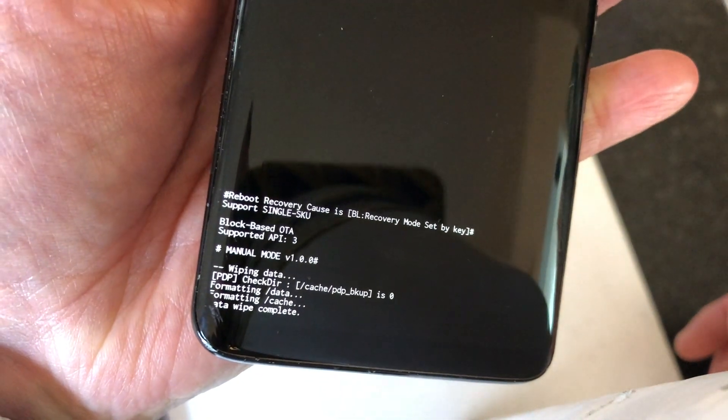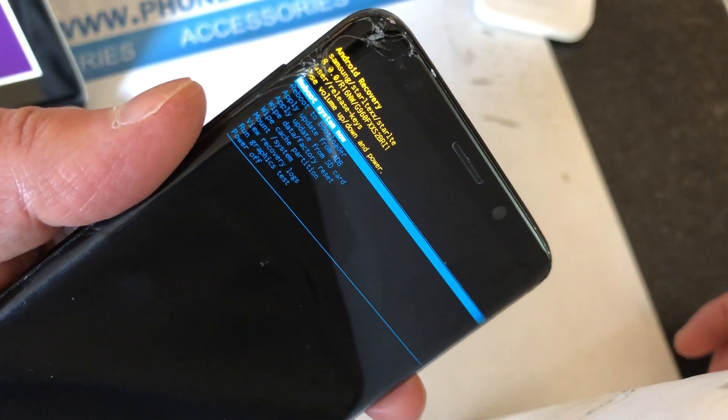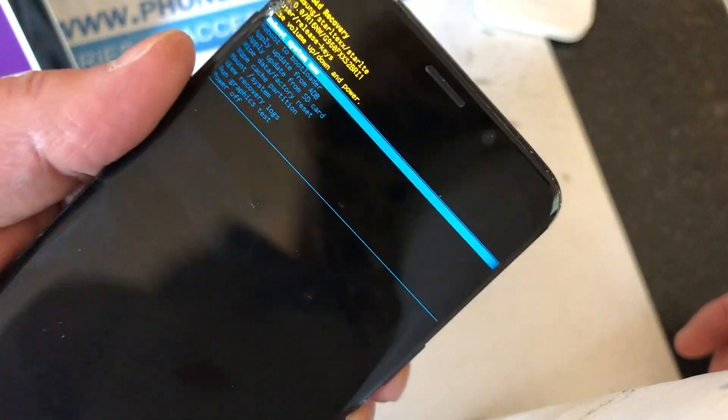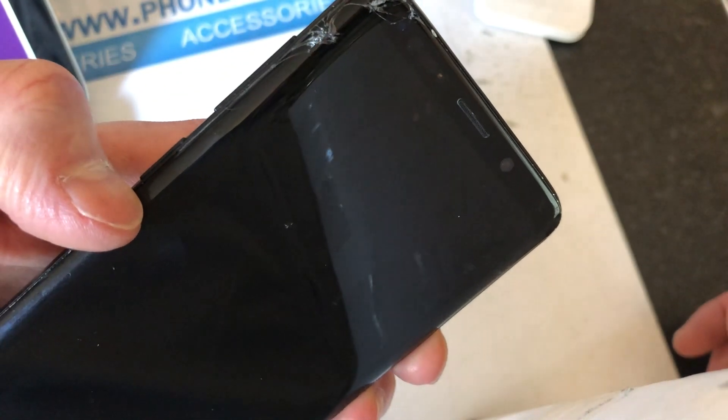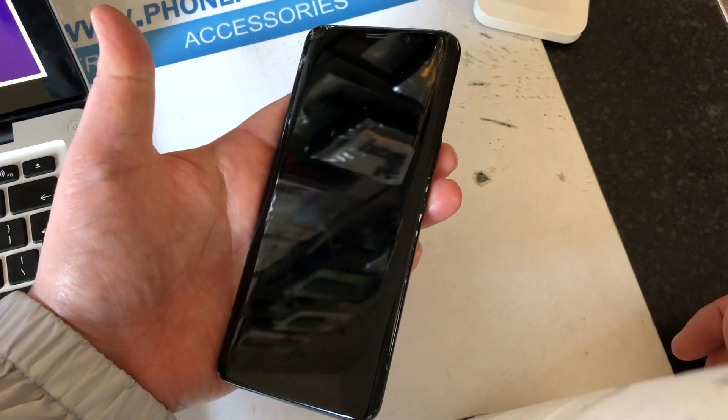As you can see, it's performing a wipe and it will say 'Data wipe complete' at the bottom. Once that's done, 'Reboot system now' is already highlighted, so press the power button to confirm and the phone will reboot.